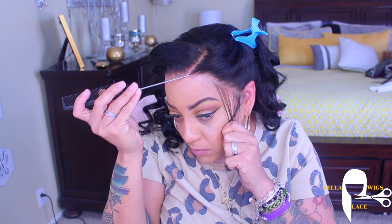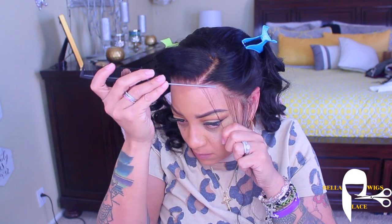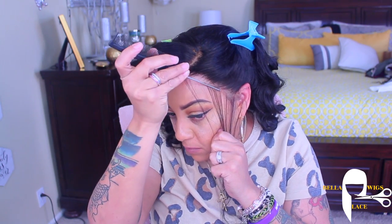This part right here, you guys already know — sideburns, honey. A girl needs sideburns. Everybody needs sideburns. But you don't have to do the baby hairs or the wispy hairs.